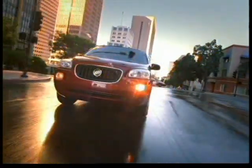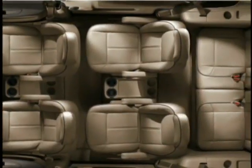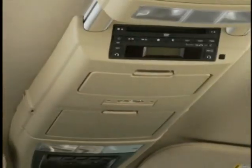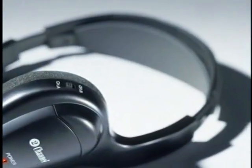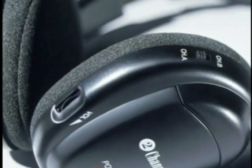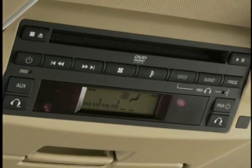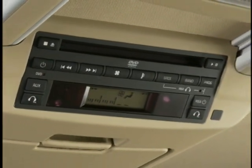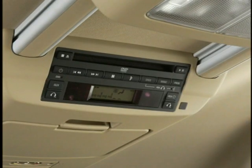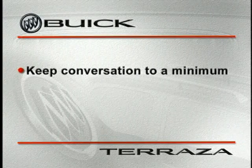Welcome to the Terraza Interactive Interior Walkaround. The best way to learn about Terraza's many interior features is to experience them firsthand, and that's just what you're going to do for the next several minutes. Before we get started, make sure everyone in the vehicle has a pair of headphones. Use the control on the side of your wireless headphones to adjust the volume as necessary. Do not press any buttons on the DVD player during this presentation unless instructed to do so, as this could disrupt the presentation and cause you to miss important information. Out of courtesy to your fellow participants, please keep conversation to a minimum.